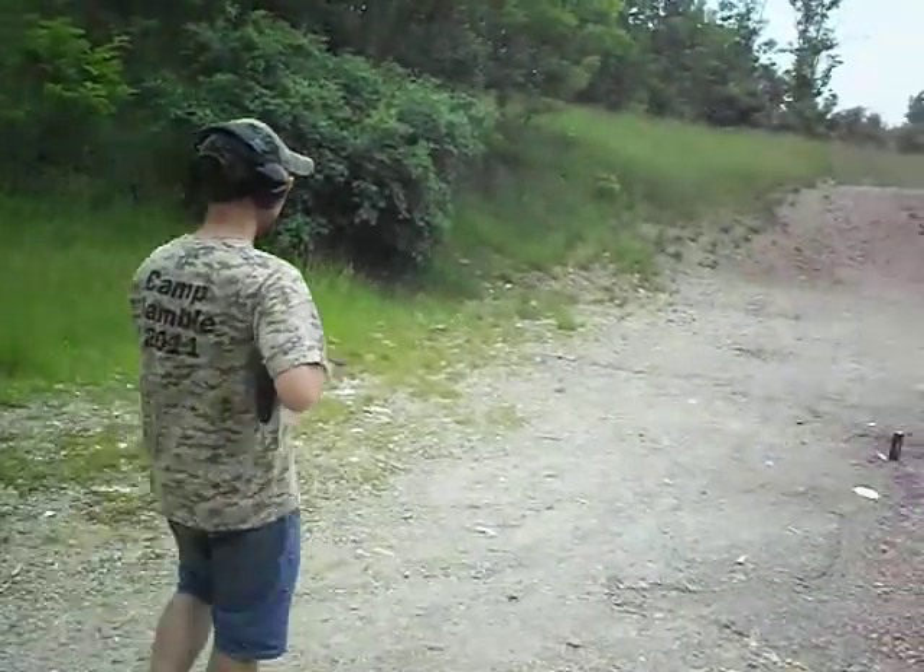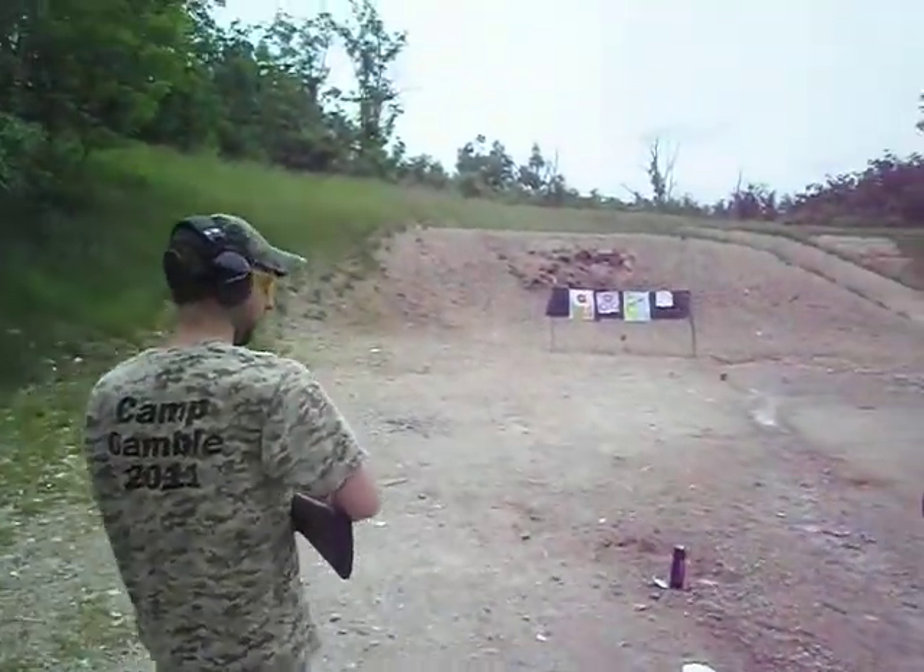I'm going to walk down here. These three have been shot already, I'm not going to worry about those.